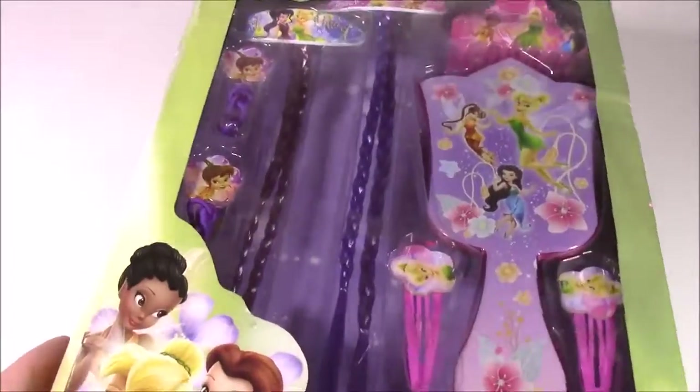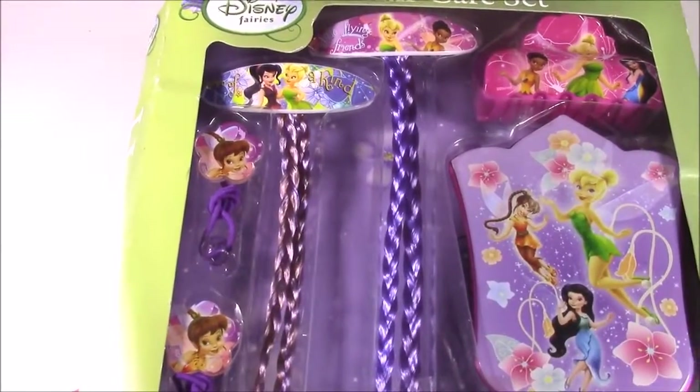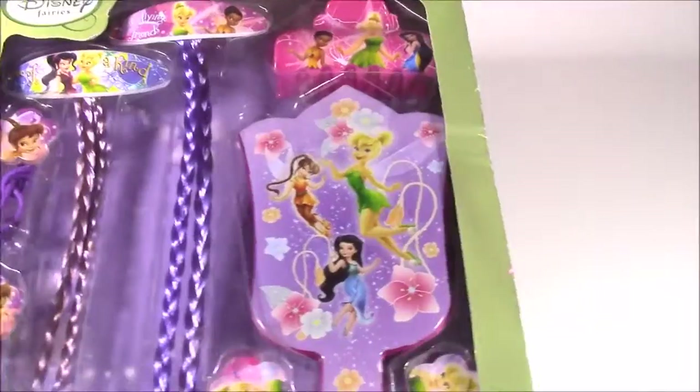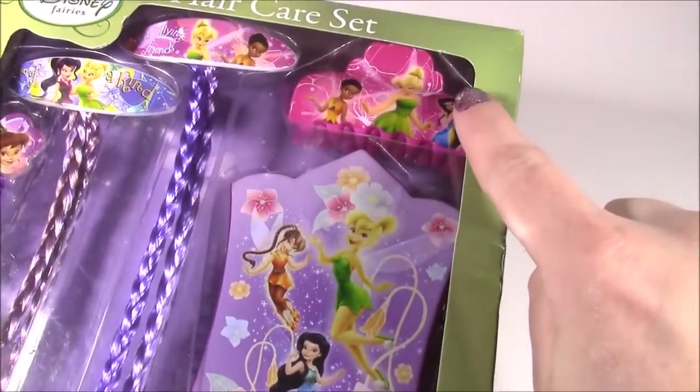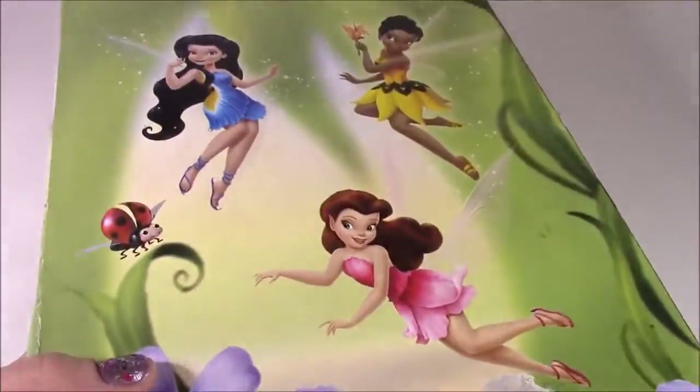Here's the hair care set. It looks like we get these two fairy braid extensions — you can clip those in your hair and have blue and purple colors. Look at this hairbrush! That clip is so nice. There's so many different things in here. Let's open it.